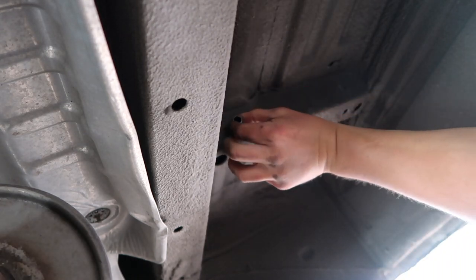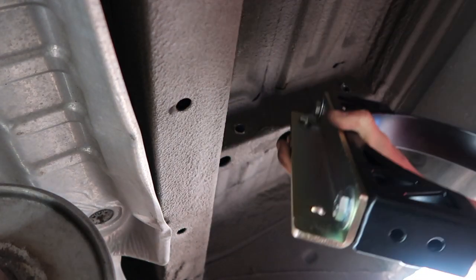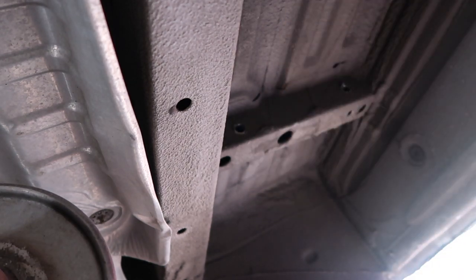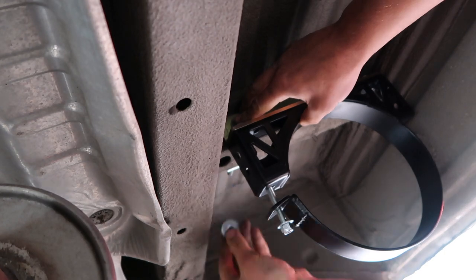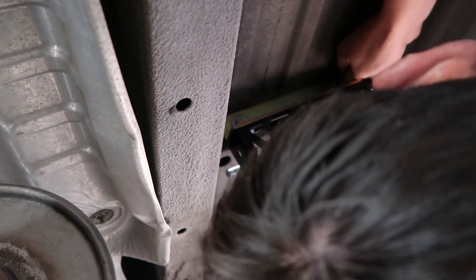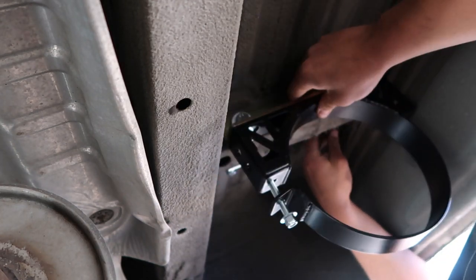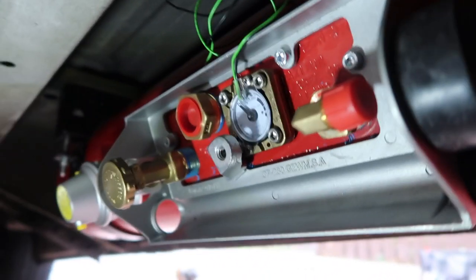Once you're all the way through, the sleeve should fit through there quite nicely. Put your bolt through the gold bracket again with your washer — remember, put your sleeves on. Put the bracket up against the member, then your back plate washer, then your nut. Once you've got these nuts on, you want to tighten them up. Once you've done this bracket, repeat that on the other side and then fit the tank into place.